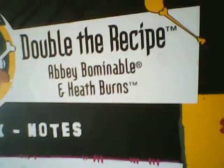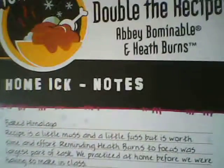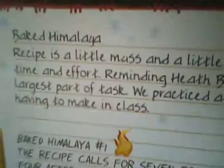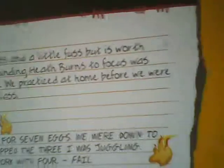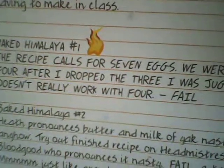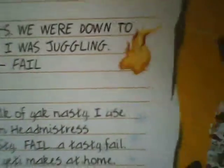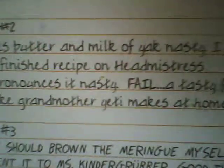Now for the back: it says 'Double the Recipe — Abby Bominable and Heath Burns, Home Ick. Be yourself. Unique. Be a monster.' And here are the Home Ick notes. Basically what it's saying is they're not good partners together, but they're okay. Their last final project, they got an A on it.